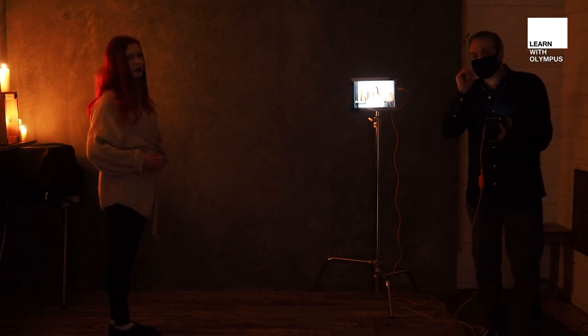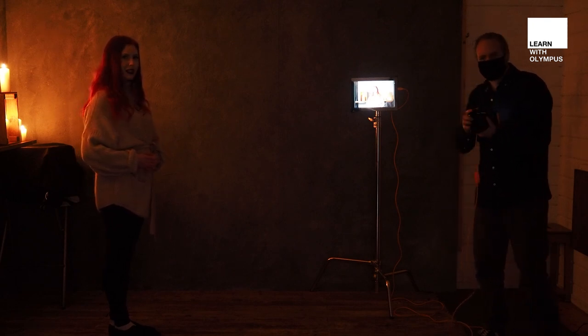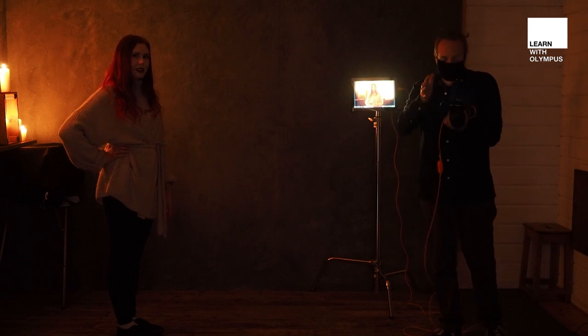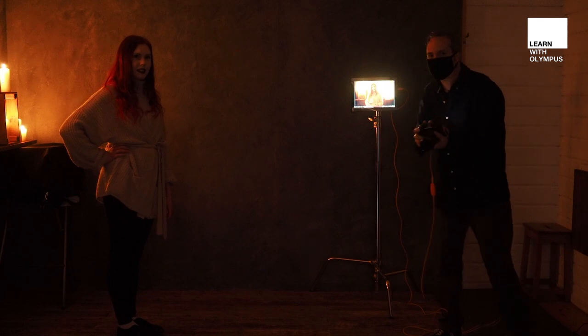I'm going to work in manual mode from now on, still at f1.2. The correct exposure according to the camera is apparently one and a third seconds handheld. That works okay but you're always going to get a bit of subject movement at that sort of shutter speed, and I think the candles are a bit too burnt out. So I'm going to choose my own shutter speed — 1/15th of a second. Let's try that.